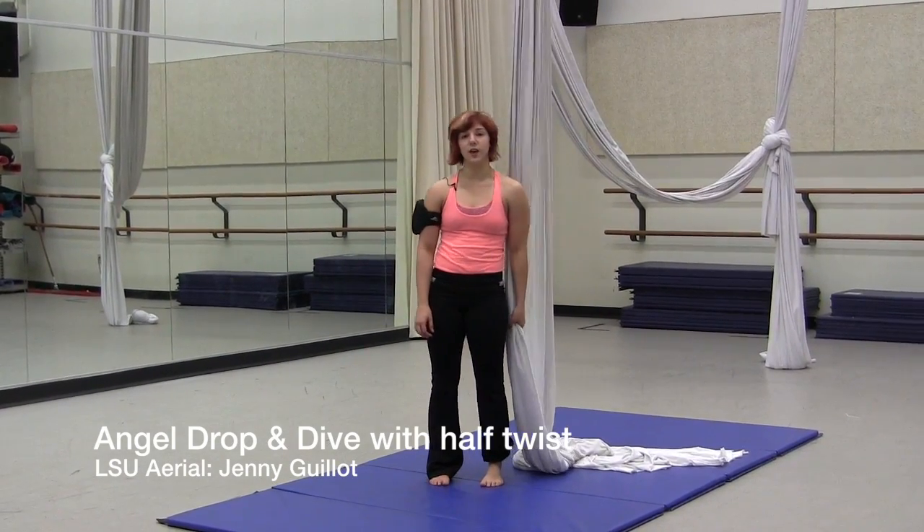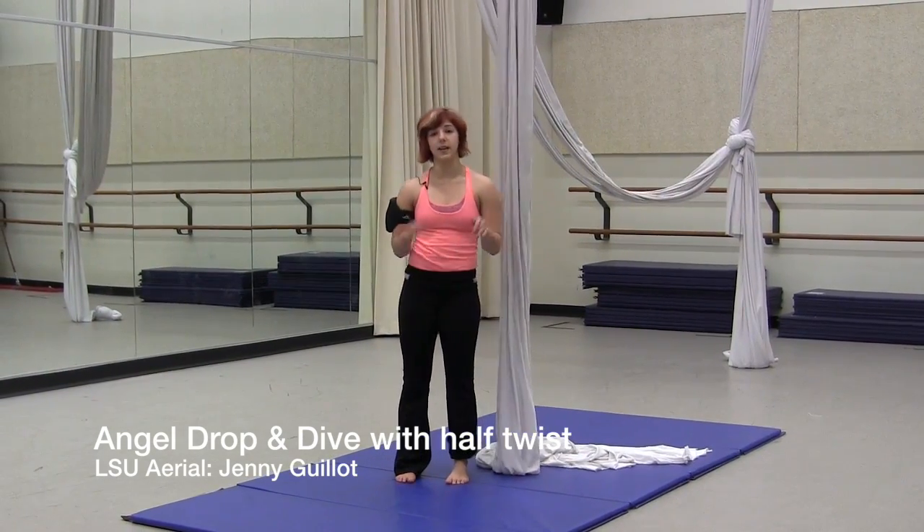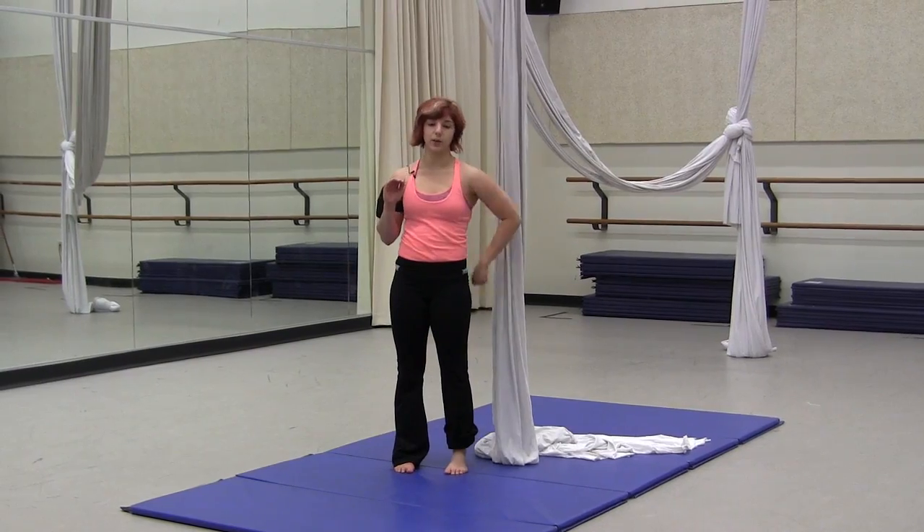Now we're going to learn how to do the angel drop as well as the dive roll with the half twist. They both start the same way by getting into angel, same side wrap, wrap your leg twice.